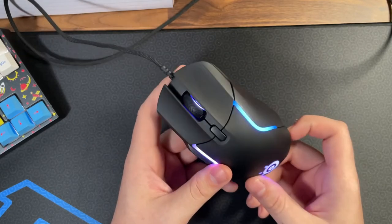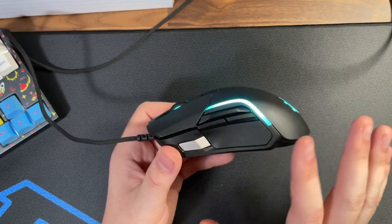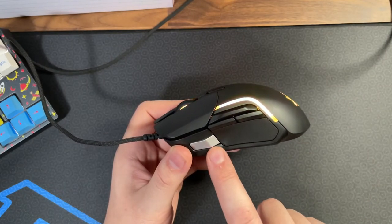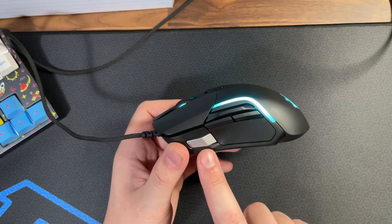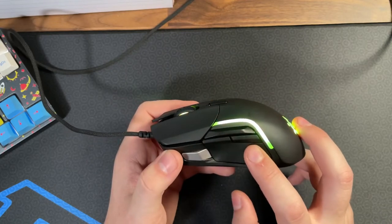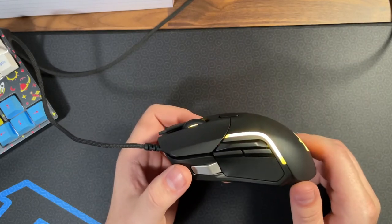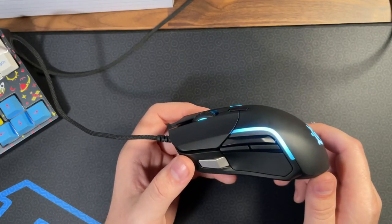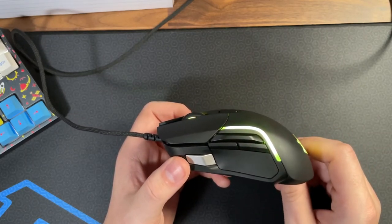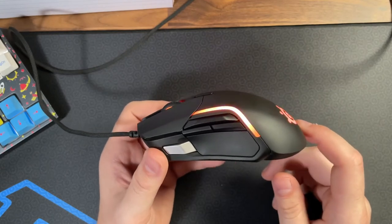Some improvements I'd like to see in a future revision: they need to address the side button feature — making it adjustable like Razer did with the Basilisk — and give us switches that don't feel as bad as these. The internals are top-notch, but overall it feels slightly over-engineered for my liking. Even as an MMO player who appreciates more buttons on a mouse, this one is unfortunately a swing and a miss.